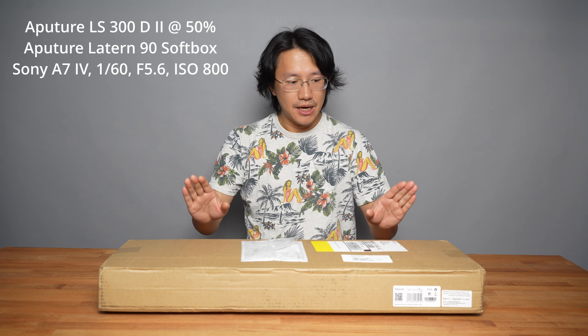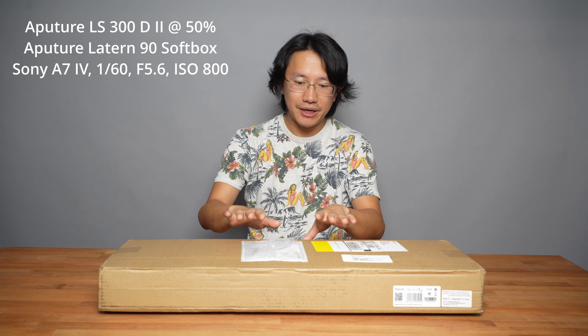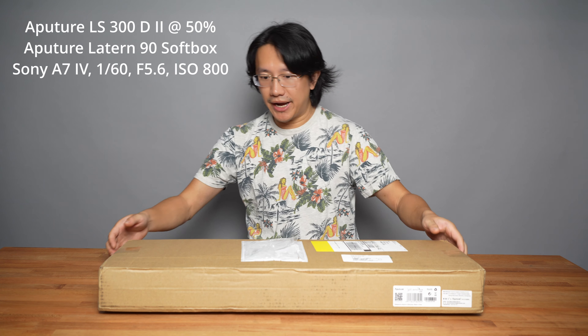The lightbox works slightly differently because it projects the light source very directionally. With that said, I'm going to install the lightbox onto the light and compare the differences between using a lantern and using a lightbox at the same power settings, to see which one might be better suited for your video production needs. Let's go ahead and get started.